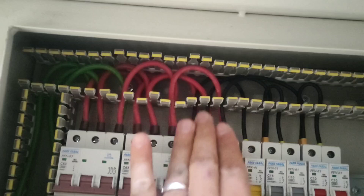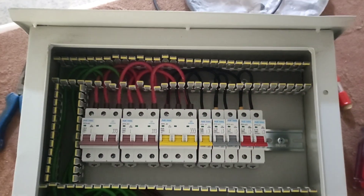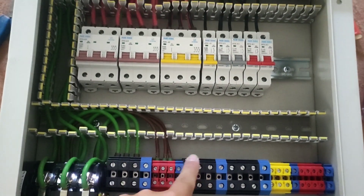In this part, we connected all the inputs. Now we connect the output of the miniature switch to the corresponding output terminals.